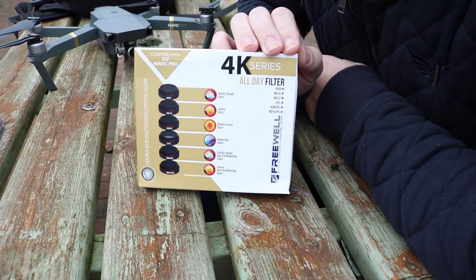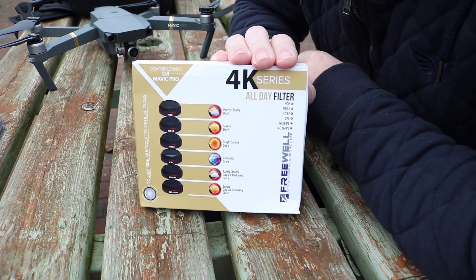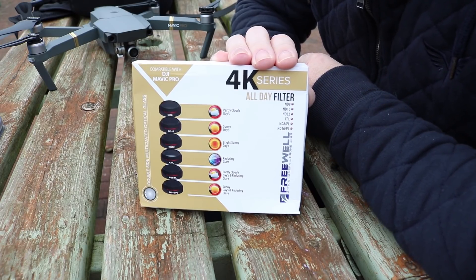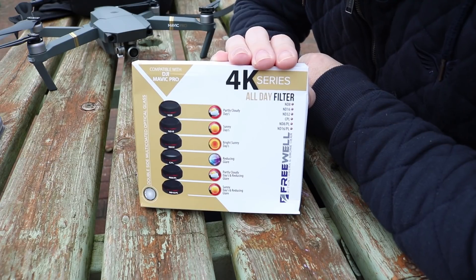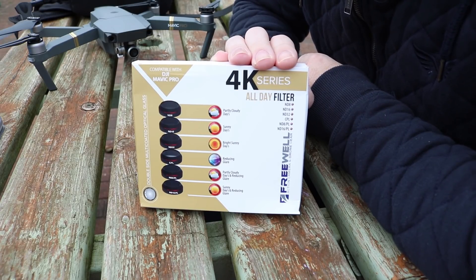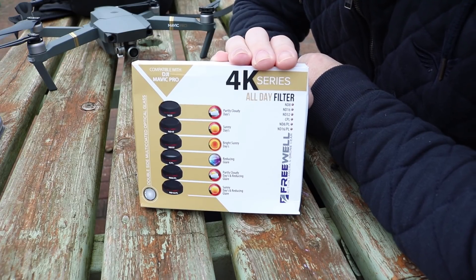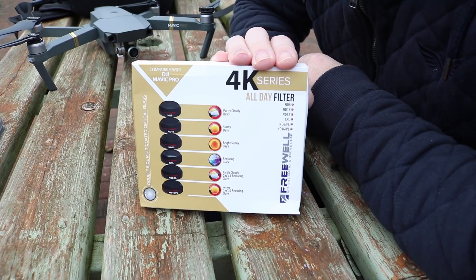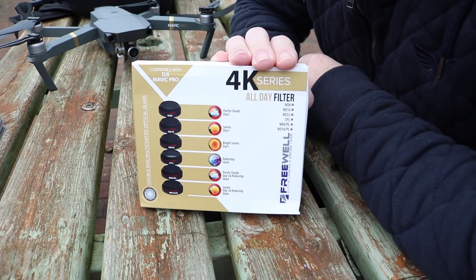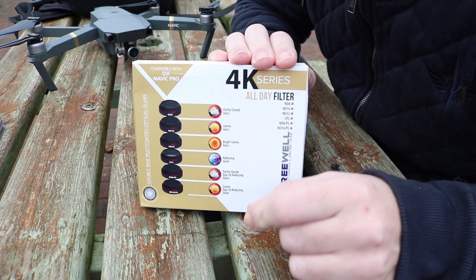The trick is to reduce the light level entering the camera. We cannot do that by closing the iris because there isn't one, so the trick is to use an ND filter, which cuts light without affecting the colour. You put a filter on the front that reduces the amount of light entering the camera. There is a basic rule: you want to try and get your shutter speed to be twice your frame rate. So if your frame rate is 30fps you want your shutter speed at 60. You use the ND filter to reduce the light and then the camera has to keep the shutter open longer, giving you a slower shutter speed.